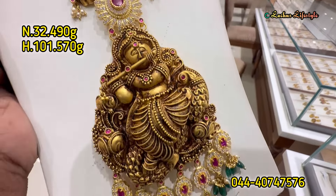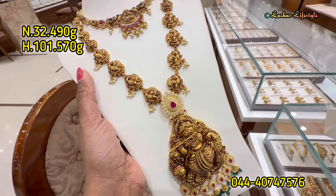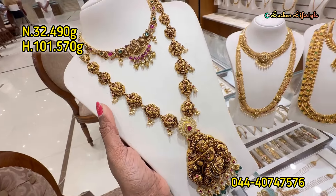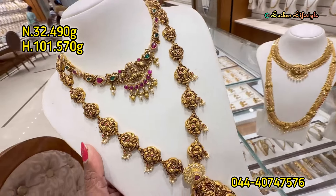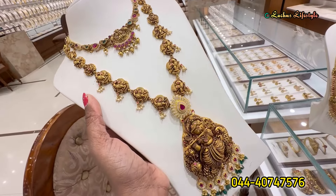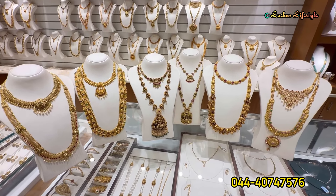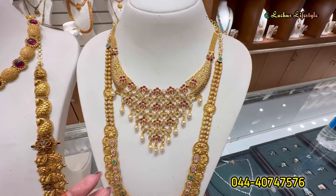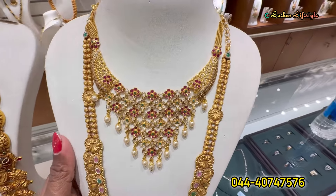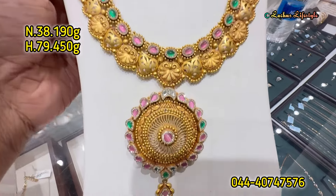Four of these are necklaces, and this haram is a unique clothing. Krishna is highlighted with hanging stone and beads — a great highlight. This is an extraordinary temple jewelry collection — an antique design using pearls, kemp, and ruby stones — a super designer collection.